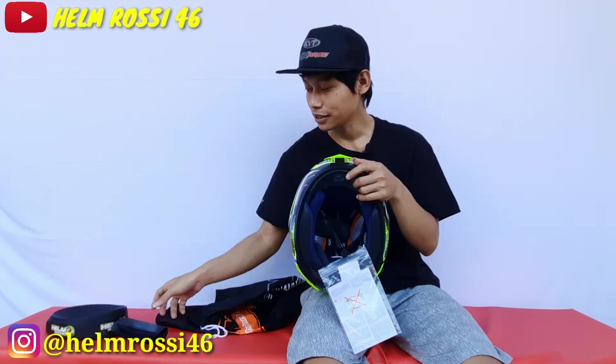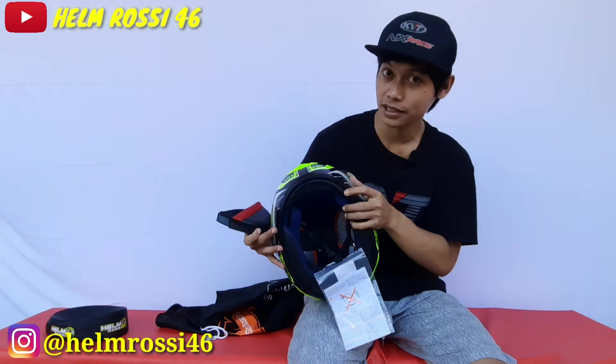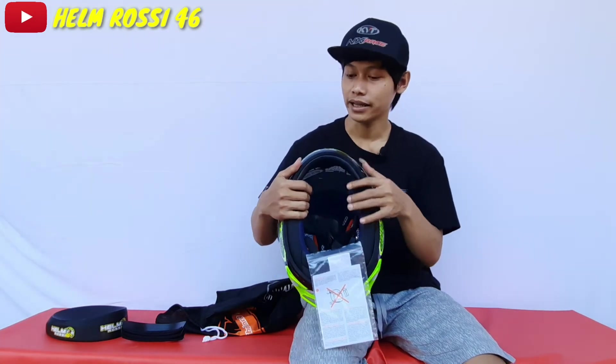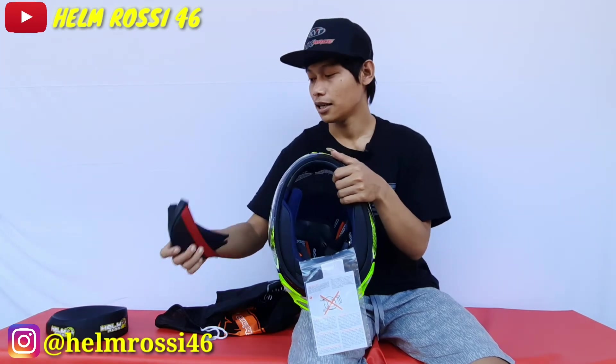Sayangnya dia belum flat visor, dan juga belum ada chin guard atau pelindung dagu. Chin guard itu untuk mencegah debu masuk ke dalam. Cara pemasangannya tinggal dimasukkan aja ke sisi-sisi bagian sini — kalian masukkan aja ke dalam. Fungsinya biar tidak ada debu yang masuk saat helm ini kalian pakai di riding atau di jalan. Bisa juga untuk mengurangi noise buat kalian yang suka ngevlog di jalan — kalau nggak pakai chin guard biasanya ada noise udara. Jadi untuk mengurangi noise dan mencegah debu masuk.